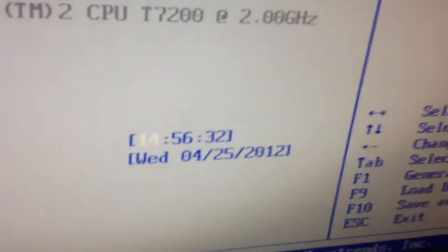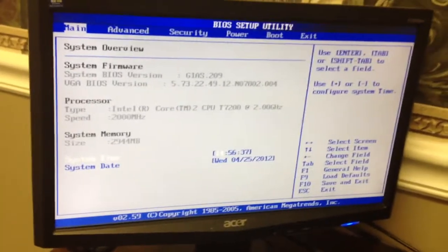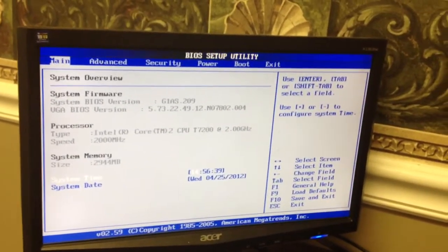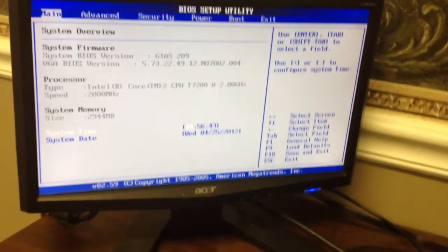We've let the system run for the allotted time, so we're going to call this one complete and done. We'll say it's good and it's finished — that'll be that on this one.